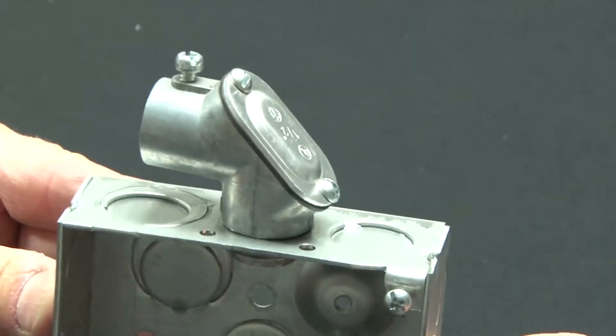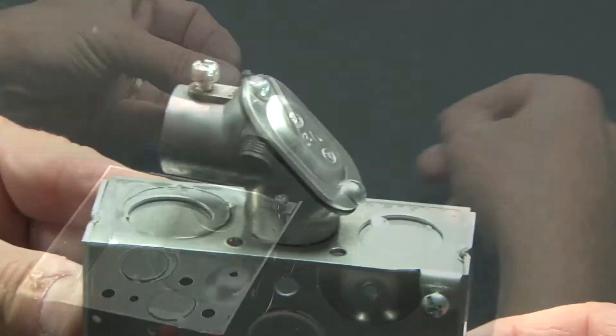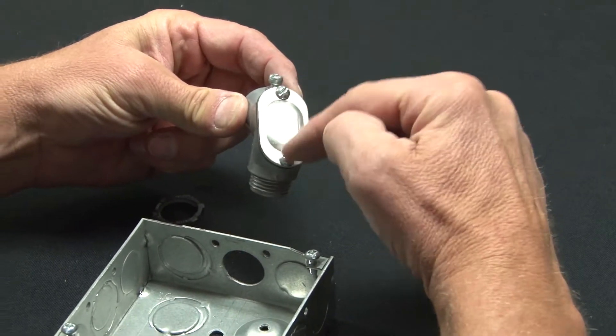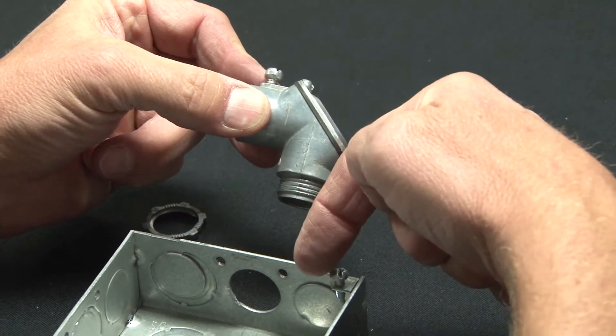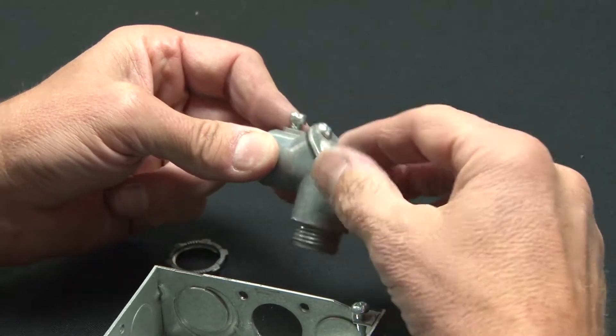To make a fast and easy 90-degree turn with your conduit, call on Garvin Industries. Our pull elbows have a back cover and set screws that allow you to pull the wire through and redistribute it down at a 90-degree angle. You then can reinstall the cover when you're done.